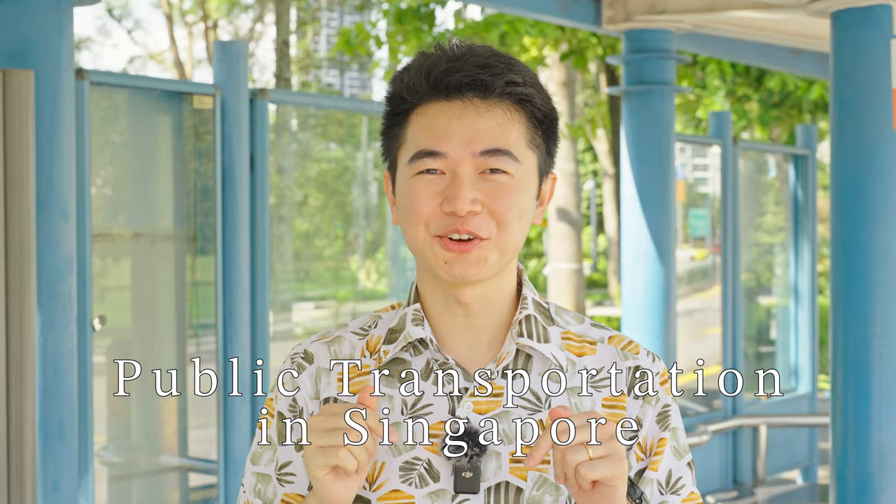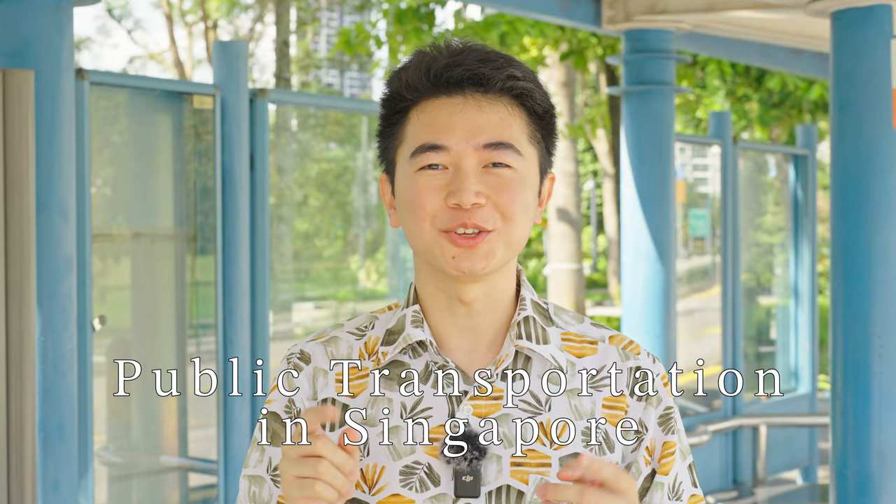Hello Adventurers! In this video, I'll go through the super basic way you can take the public transportation in Singapore. It's one of the cheapest ways to get around the city and it's ranked one of the best in the world. At the end of this video, you'll be super clear on how to get on and off the bus and train in Singapore. So, let's begin.